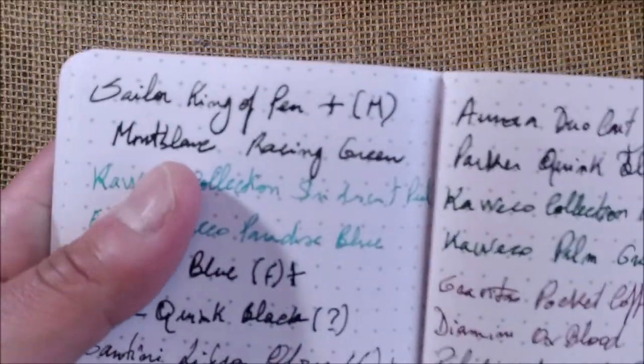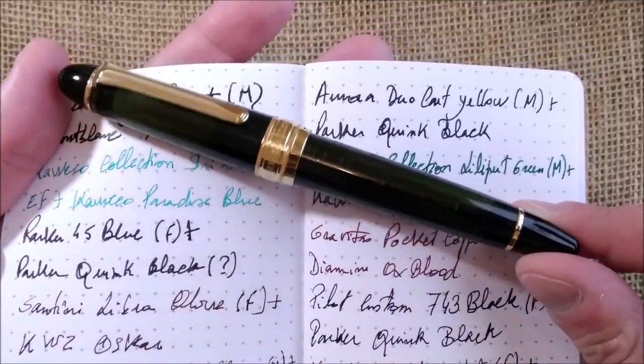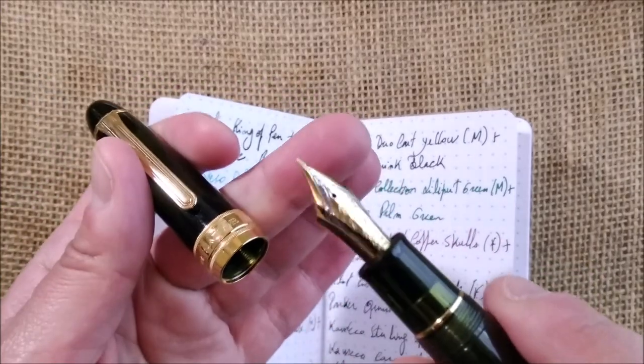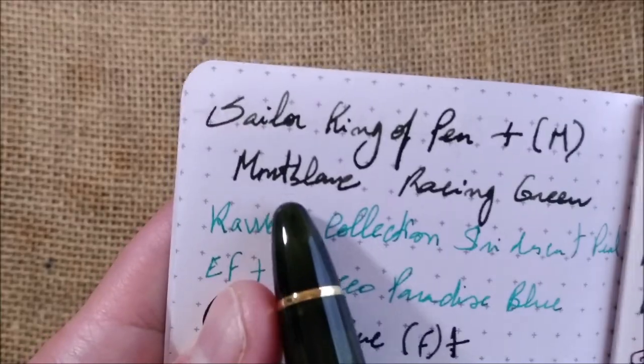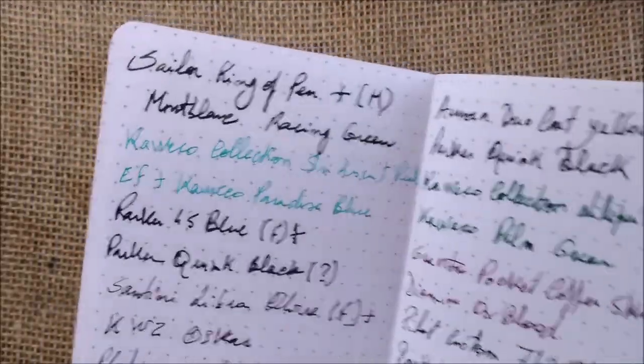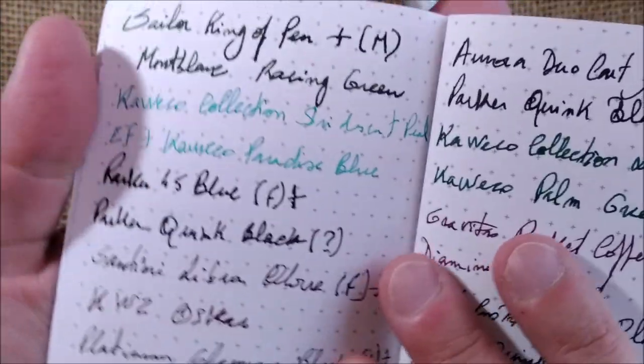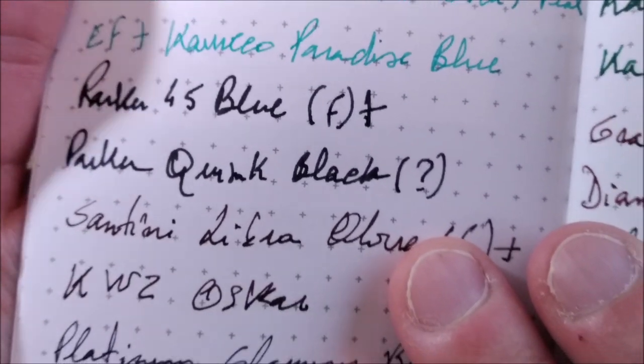I tried several pens and inks. First was the Sailor King of Pen — let me show you, this big pen with a medium nib which is quite wet, and it's a beauty. Then the Kaweco Collection Iridescent Pearl with an extra fine nib and Kaweco ink — very well behaved. There is no bleed-through throughout the writing sample. With strong lighting you can see some show-through, but not bleed-through.